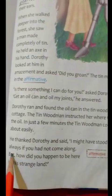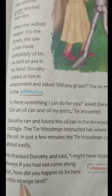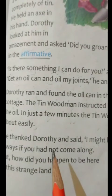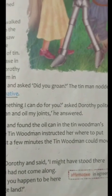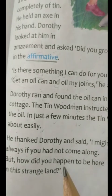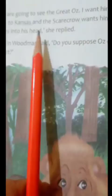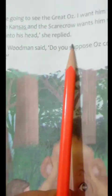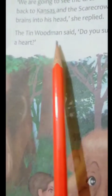He said, "I might have stood there always if you had not come along. But how did you happen to be here in this strange land?" The tin man thanked Dorothy and said, "Thank you so much that you had come here, otherwise I would have stood in that place always." He asked Dorothy, "What are you doing in this strange land?" Then Dorothy said, "We are going to see the great Oz. I want him to help me get back to Kansas, and the Scarecrow wants him to put some brains into his head." She replied.